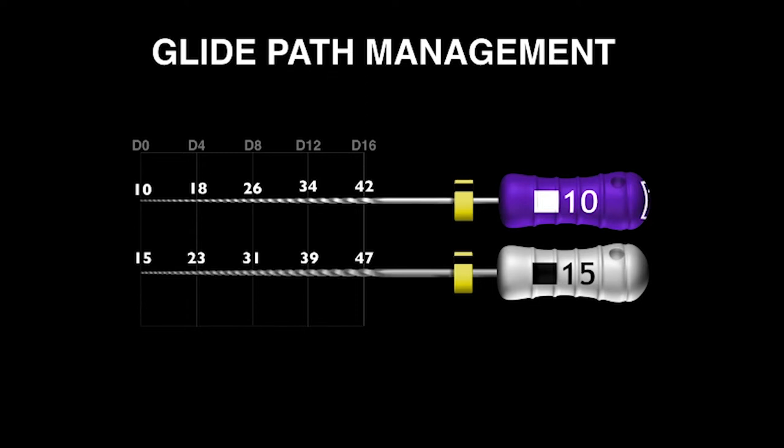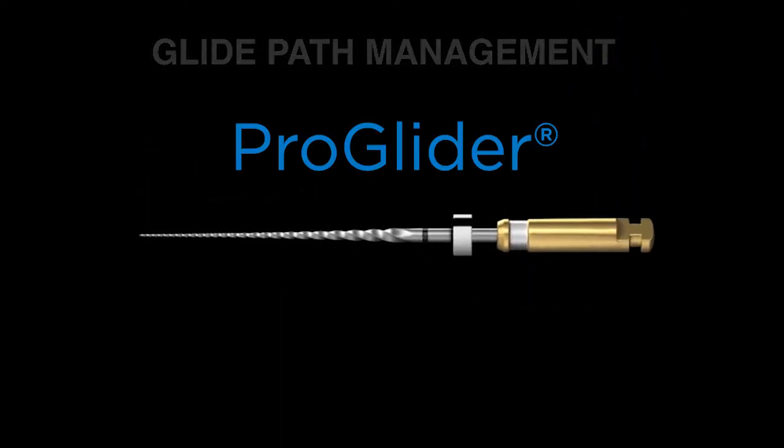So as a result of that, I want to talk about something fairly exciting — that's the ProGlider. The ProGlider was conceived in 2004 and it launched 10 years later. If you look carefully at the active portion, you can see that it's probably not a fixed tapered file to your eye. You can notice that it is a progressively increasing tapered file.